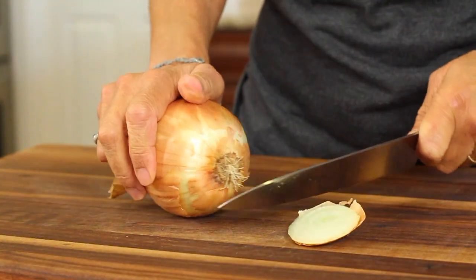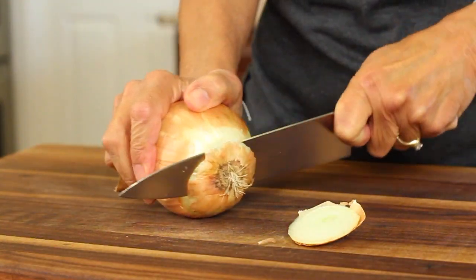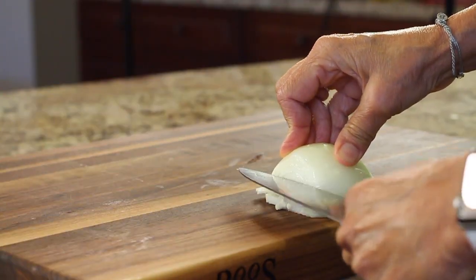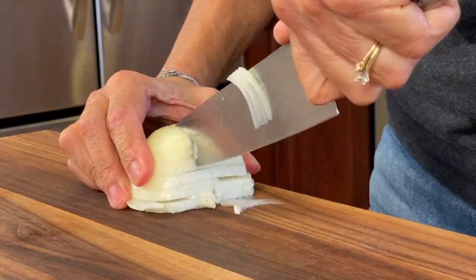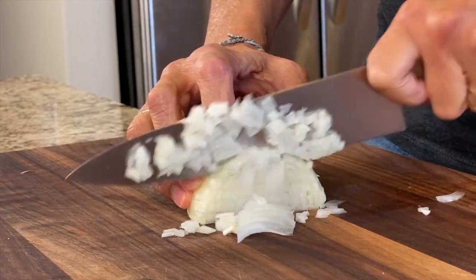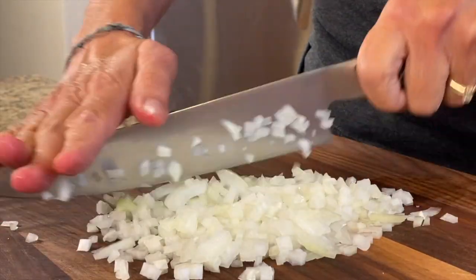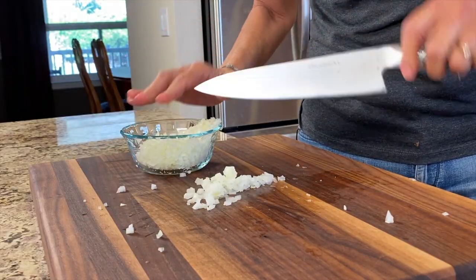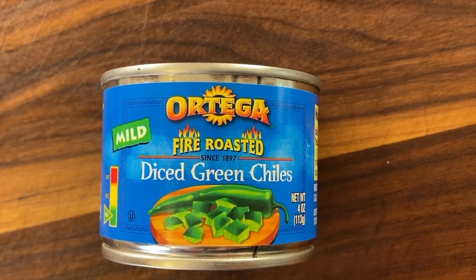We're going to start off by cutting up some onion. I'm using a yellow onion and I'm just going to slice it up really small to begin with — that way there's less chopping later on, it just makes it so much easier. I'm using some diced green chilies here; these are mild. Feel free to use jalapeños if you like to add a little heat. Sometimes I like to add a little hot sauce.